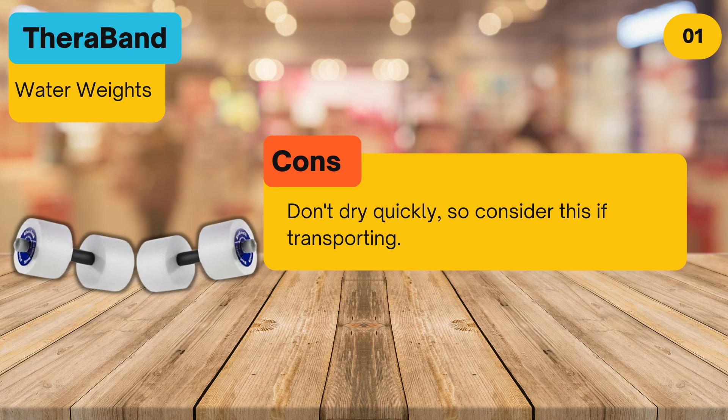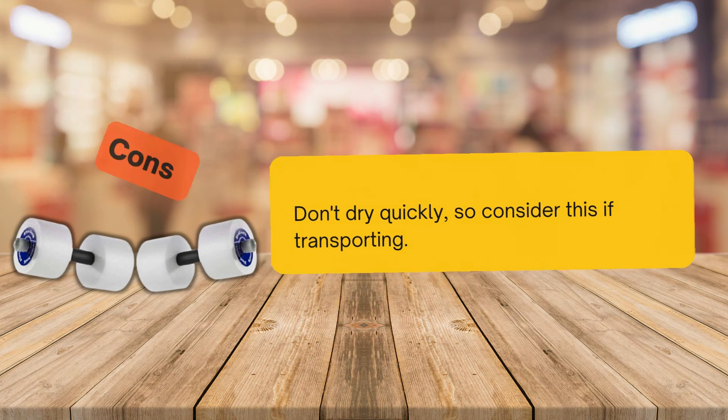Bottom line: You've seen them at water aerobics classes — now bring them home to your pool.